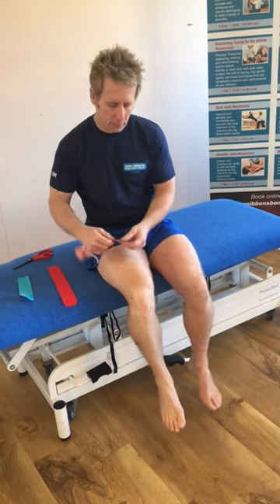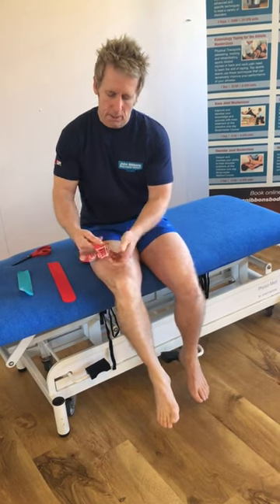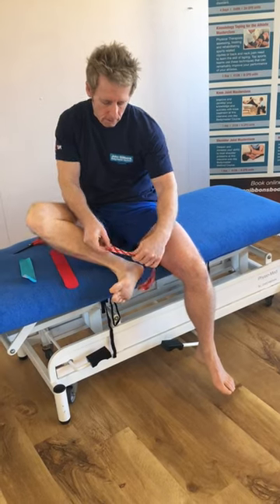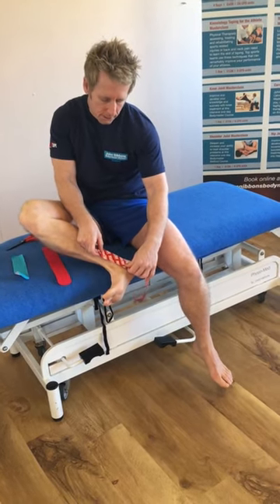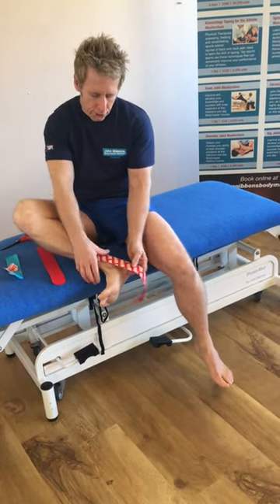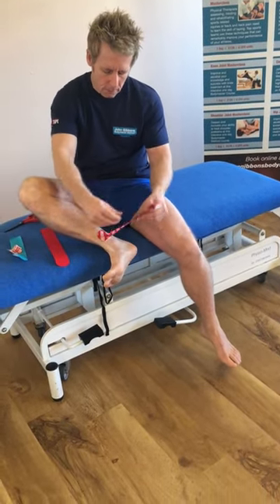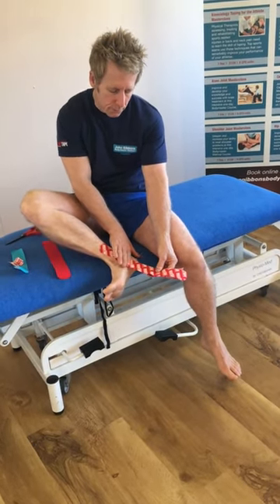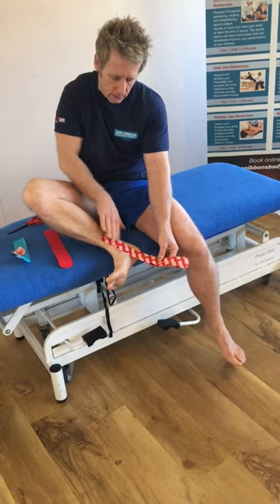First of all, what we're going to do is split the tape an inch or so at the end and apply that — try not to touch it too often — and apply that to the distal part of the tibia here, just above that bone, and stick that down with no stretch. Peel it back and again with no stretch, or a very small amount of stretch, and just lay that down to the corner of the foot.